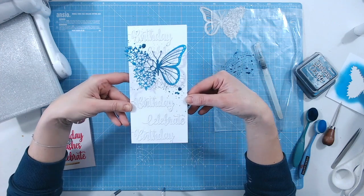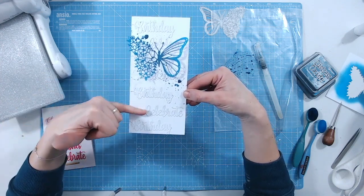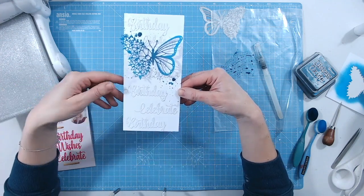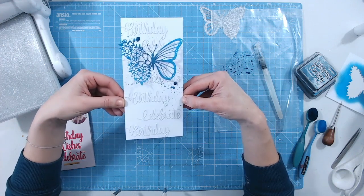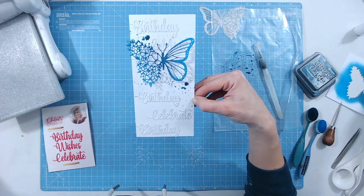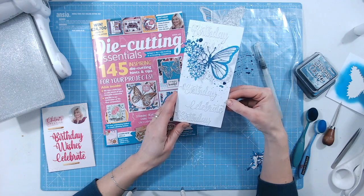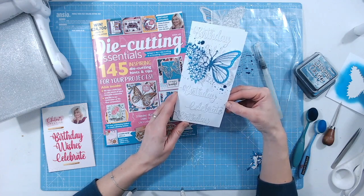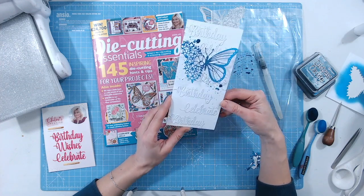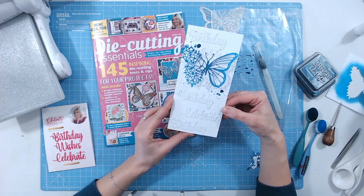I would let that sit and air dry as long as possible. There's a really pretty card that could be for any occasion — just use 'celebrate' or 'wishes' in the background if you want. This one is of course for a birthday, and it's very elegant, clean and simple. That's all made using the items that came with Die Cutting Essentials issue 100 — you can grab yours at Craft Stash. I hope you've enjoyed this extra inspiration; please join me again on Craft World and share your makes in the inspiration gallery.